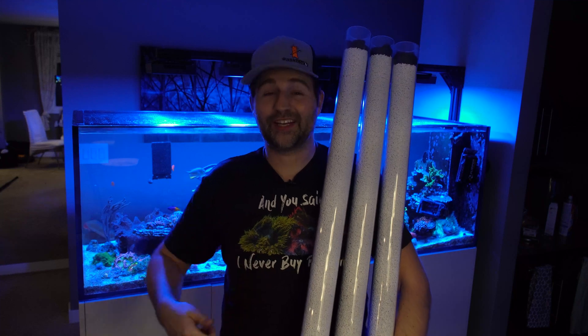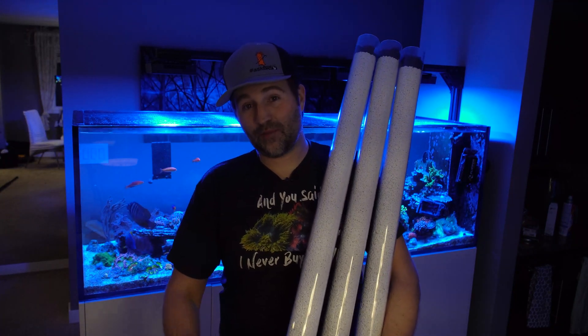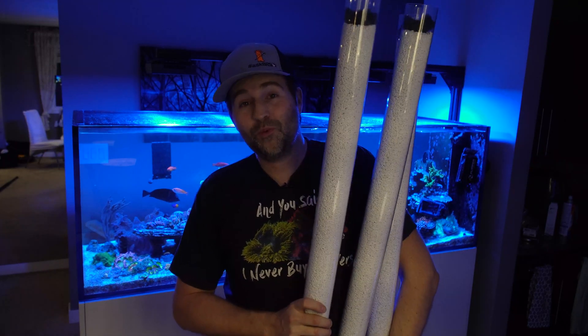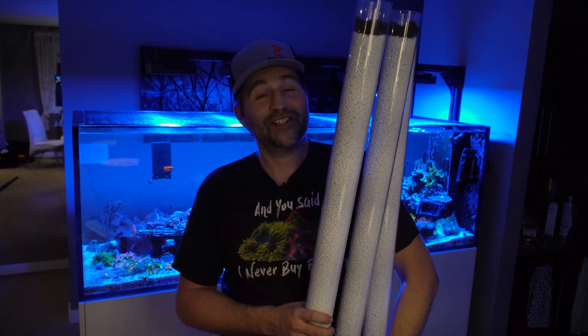Now comes the fun part — actually getting this installed. I've got to crawl up to the attic, take the little half-inch fitting off the canister, and we should be good to go. I'm hoping this thing is going to last months and months before I have to go up there and change it, but we'll have to wait and see.